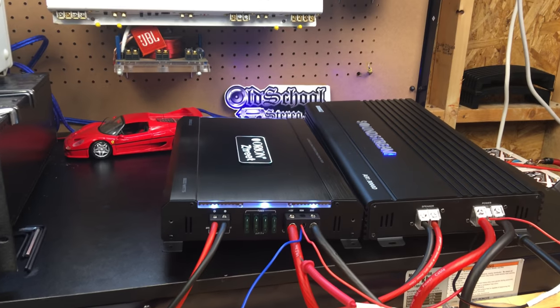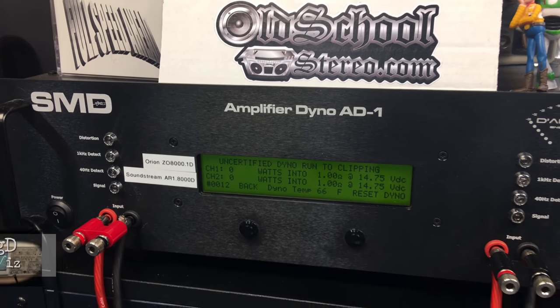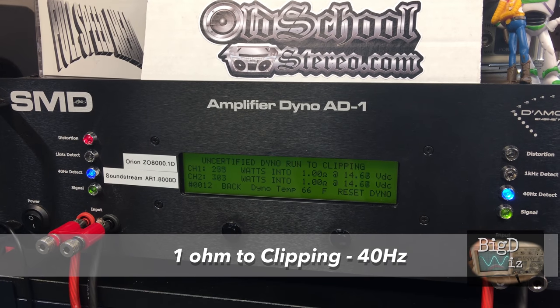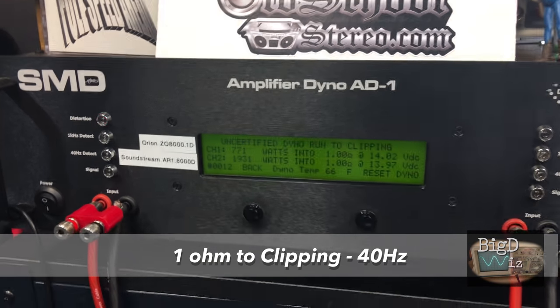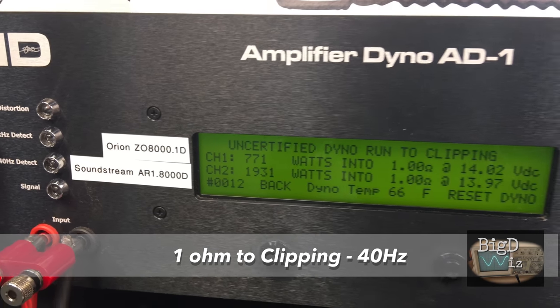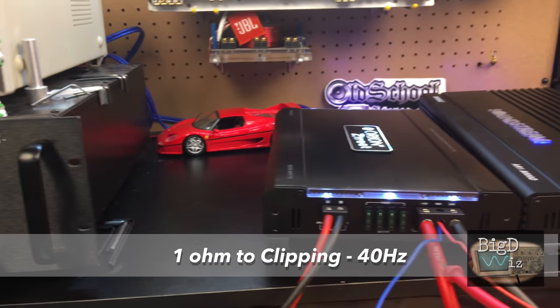For the final round, we go uncertified at 40 hertz, 1 ohm — taking it up to clipping. Both are rated 2,000 watts RMS so they should get close. The Soundstream almost got there at 1931 watts. Orion — epic fail — only 771 watts. Soundstream for the knockout.